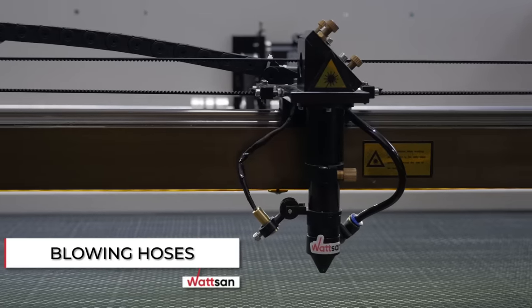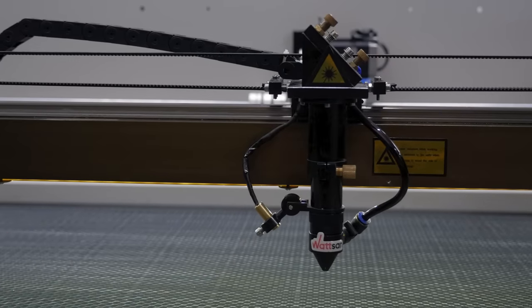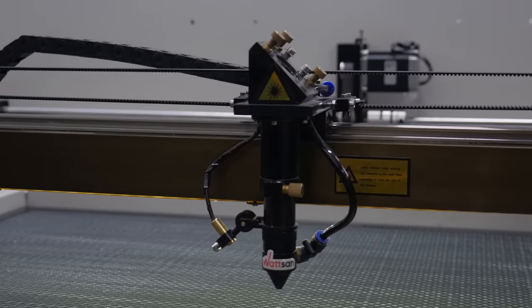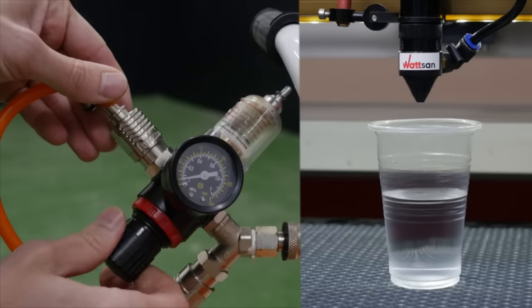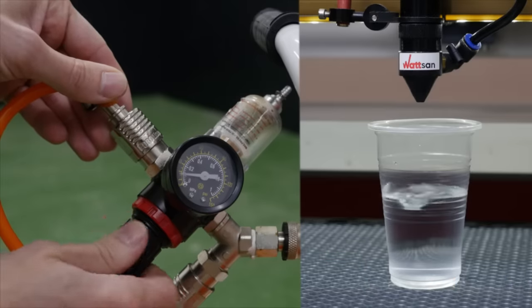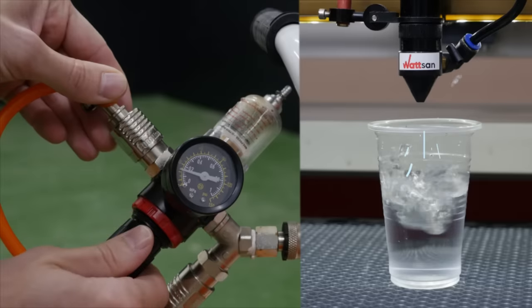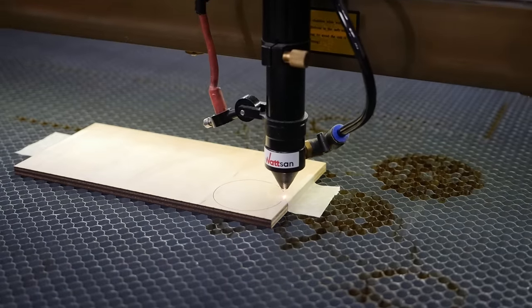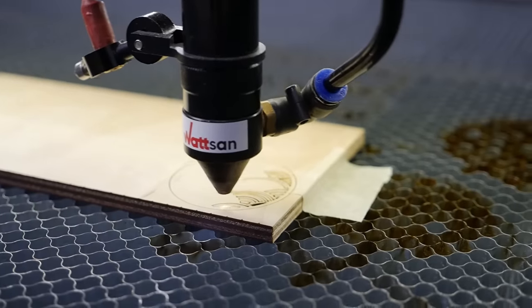Blowing Hoses. A weak point of low-quality machines. At the place of attachment to the laser head, the blowing hose breaks off if more than one bar is applied. To obtain a cut without burning deposits, 2 bar is needed. Polyurethane blower hoses on Watson machines can withstand a pressure of up to 8 bar, which is necessary to obtain a clean cut when cutting thick materials, such as plywood with a thickness of 6 to 8 mm.